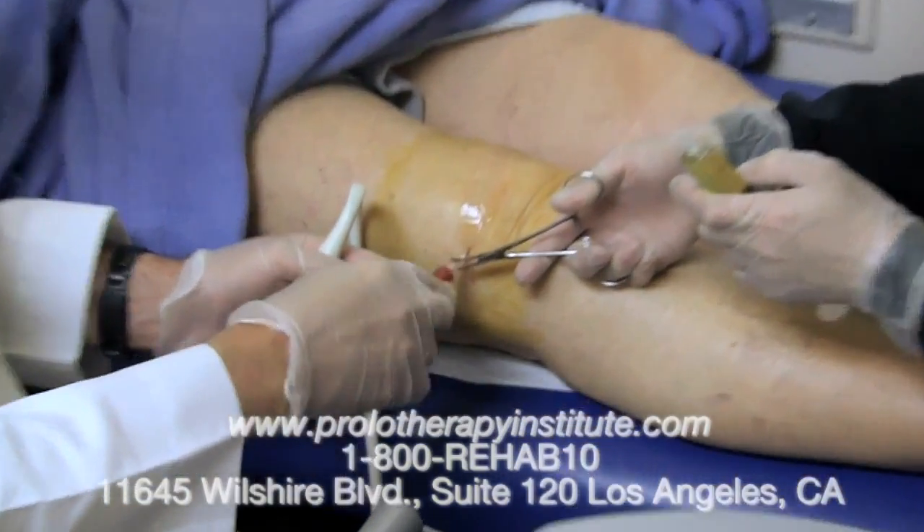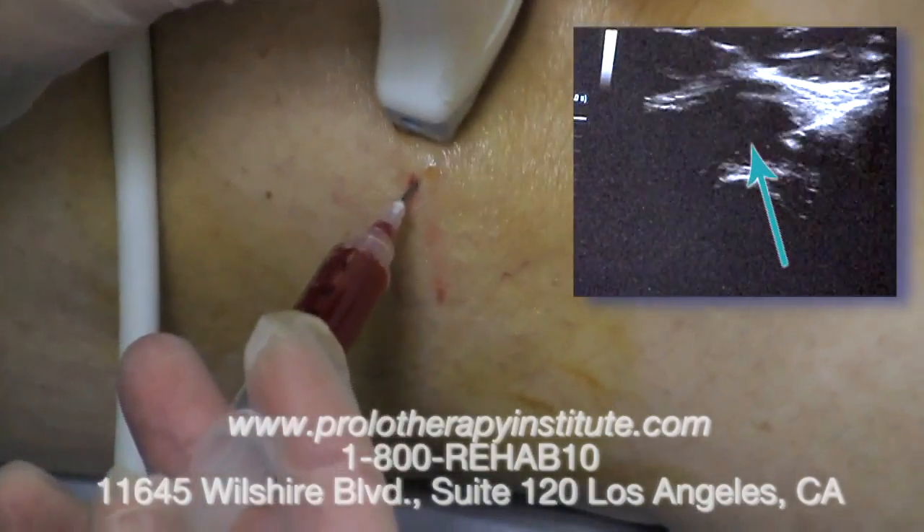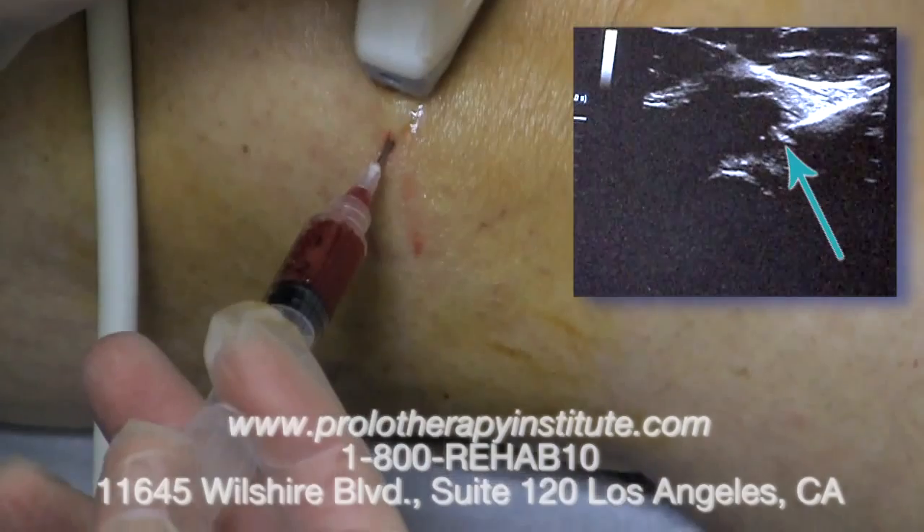Now we will place the bone marrow aspirate into the same needle. And again you'll see this under ultrasound guidance so we can see exactly where it is going.